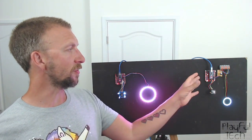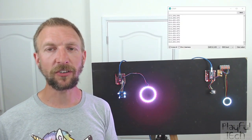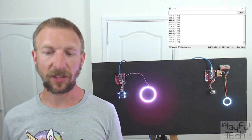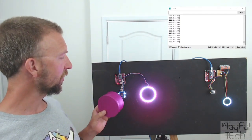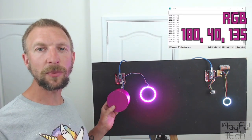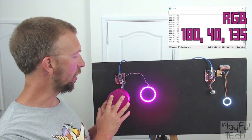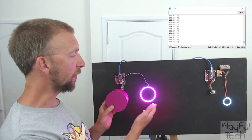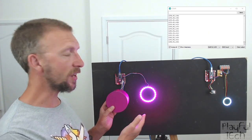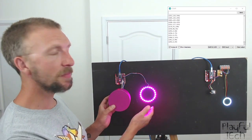I've got them wired to Arduino Nanos, and I'm also using a NeoPixel ring here. If I turn on my serial monitor output from this Arduino, and then take a coloured object like this purple box, when I hold it up to the colour sensor, you'll be able to see in the serial monitor window the RGB values of the object detected by the sensor.